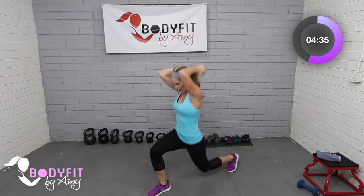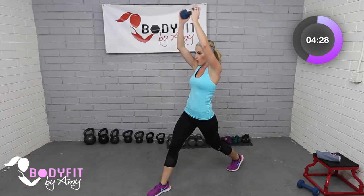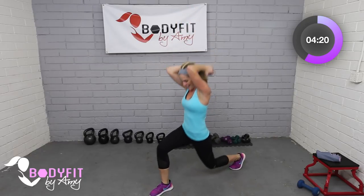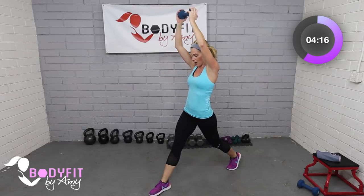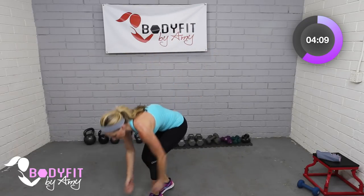About halfway there — it's going to challenge your balance a little bit because the weight is pulling you back. Really stabilize that core, push into the heel, keep breathing. Feeling too easy? Grab that second dumbbell. Ten seconds — strong arms, strong legs, strong core — and relax.